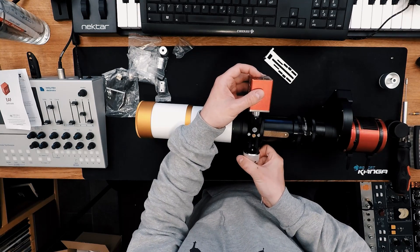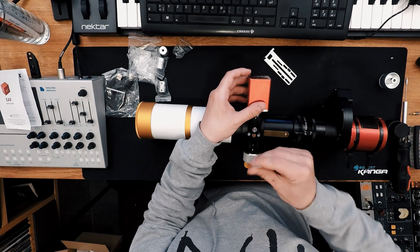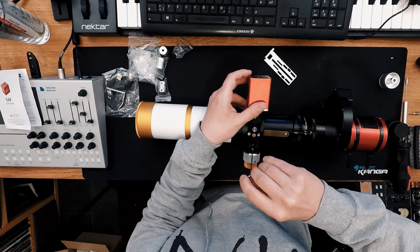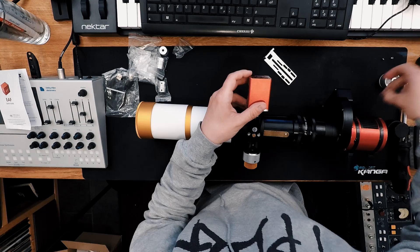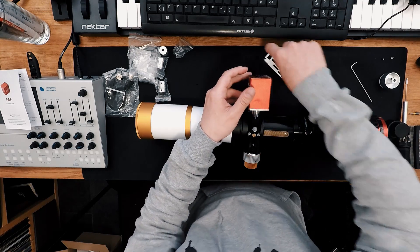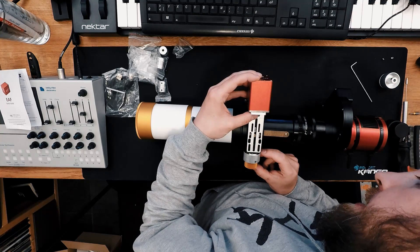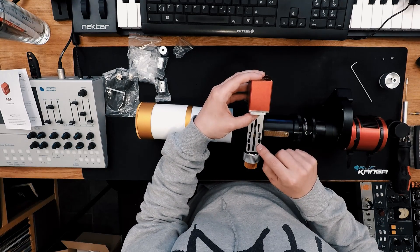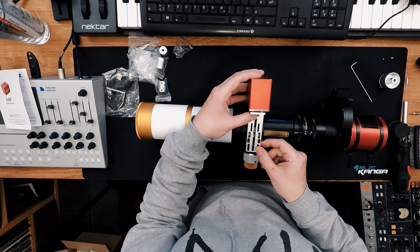Let's tighten this screw. Now unscrew this one on the other side — I think it's just covering the hole, hopefully not holding anything critical. Now I'm going to attach the motor like this. We need two screws in here — one, two — and then we should be fine. Let's try it.